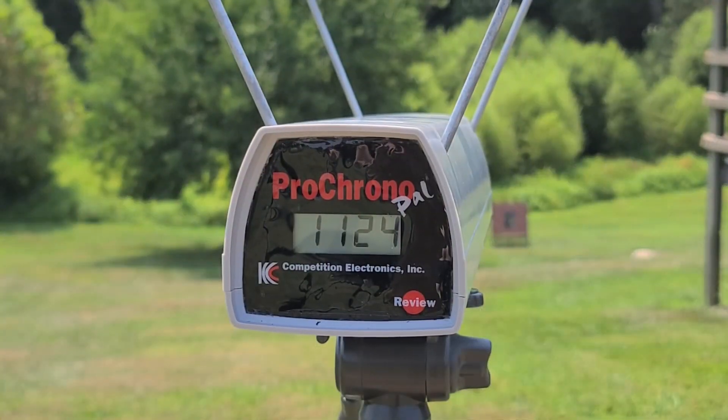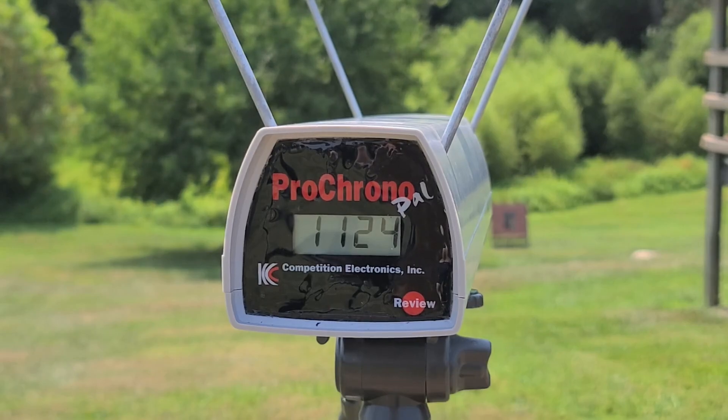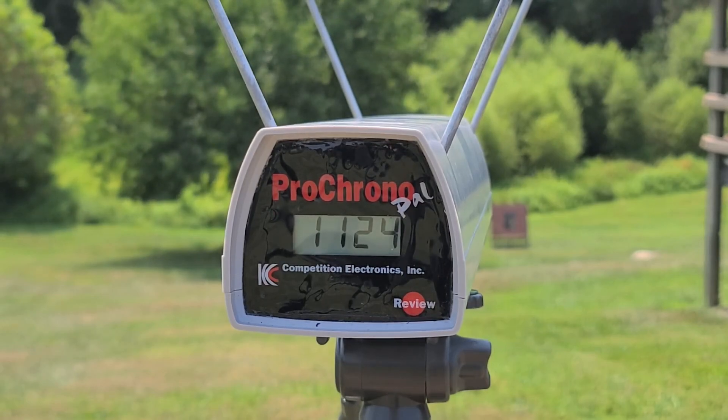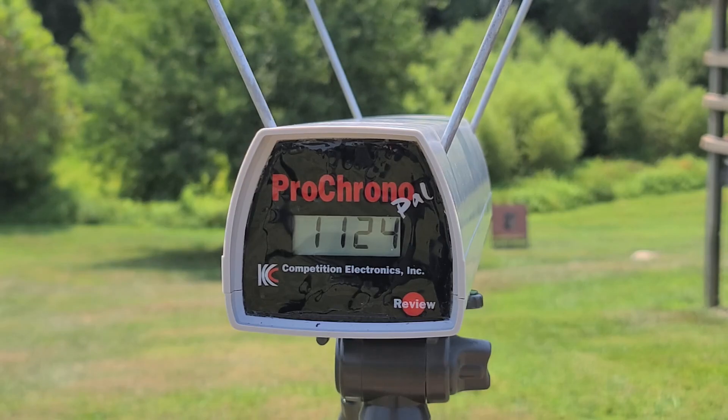That round gave us 1124 fps through the chronograph. Even through that short barrel we got the 1100 that the box was calling for — that's pretty surprising. I didn't expect to see quite that speed through such a short barrel, but it's definitely good that we're at least getting what the box calls for. Let's go downrange to 40 yards and see how it actually did.